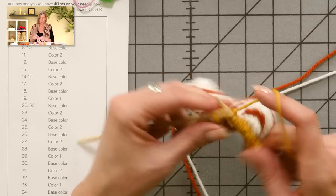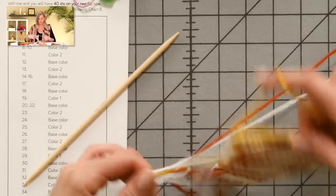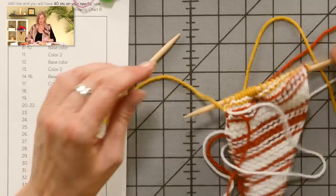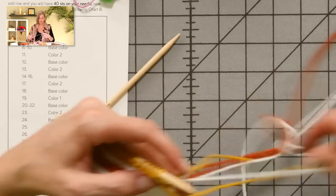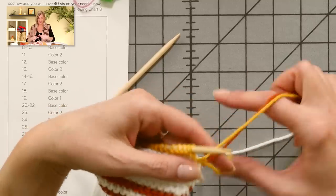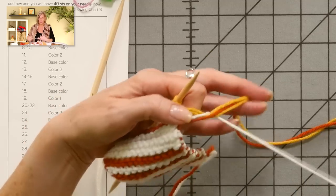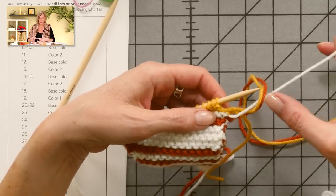I made you sit through that whole row so we can look at what this looks like when you're carrying two colors of yarn. I'm going to tie my little knot here with my new color and the closest yarn to it. I finished ridge number 19, and ridge number 20 is back to base color. I take the colors I'm not using and put it over, behind, and pull it under — I end up getting the same wrap, but it's catching two yarns this time.